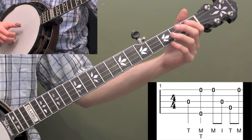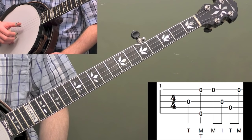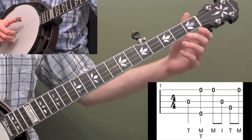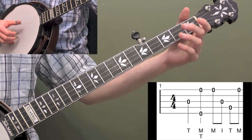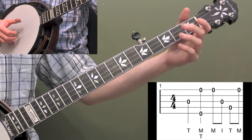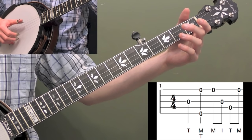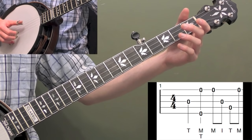So let's start breaking down measure one. This is the intro before the verse. We're going to start with the open third string with our thumb of our right hand and play that note. Then we're going to pinch the outside strings — five and one — with our thumb and middle finger of our right hand. And then we're going to do a backwards roll: middle finger on the first string, index finger on the third string, thumb on the fourth string.